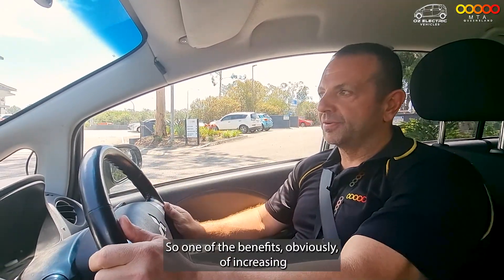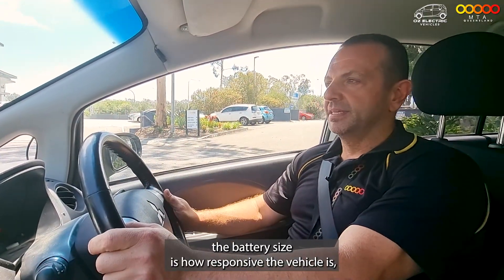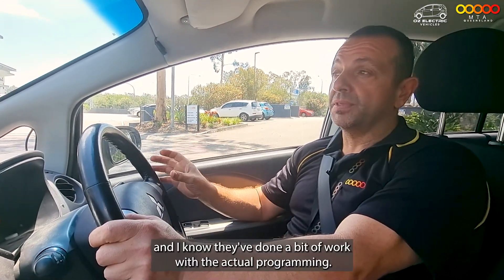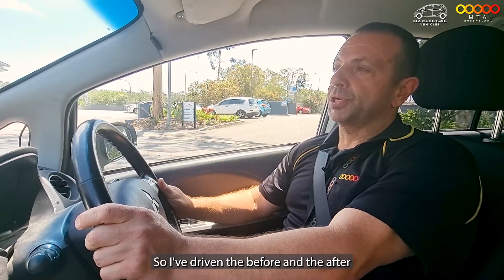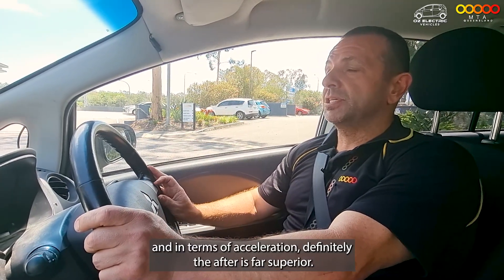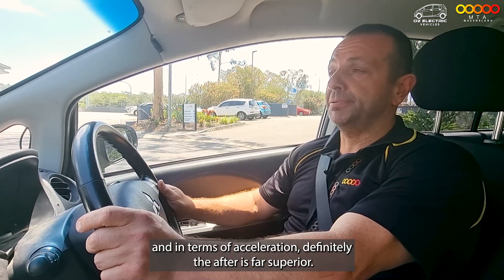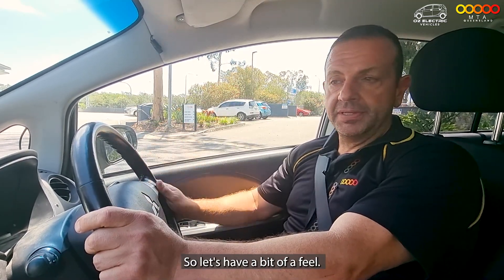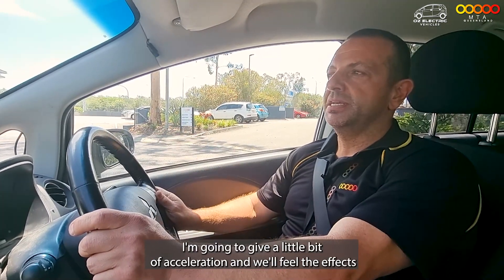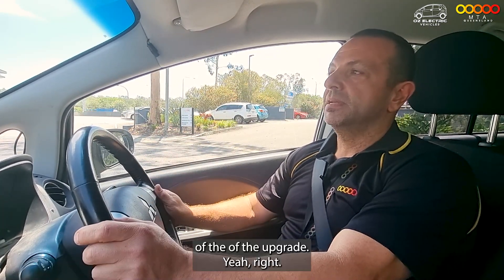One of the benefits of increasing the battery size is how responsive the vehicle is. I've done a bit of work with the actual programming. I've driven the before and the after, and in terms of acceleration, definitely the after is far superior. So let's have a bit of a feel — it's a controlled environment here. I'm just going to give it a little bit of acceleration and we'll feel the effects of the upgrade.